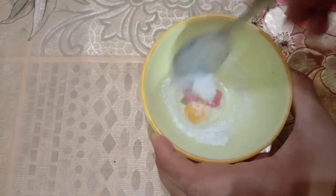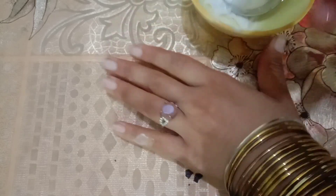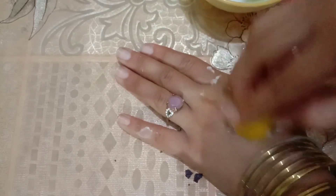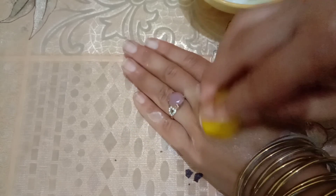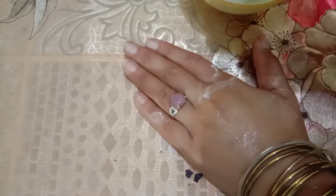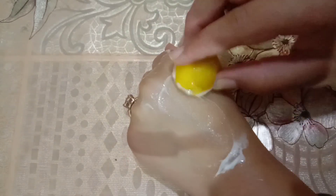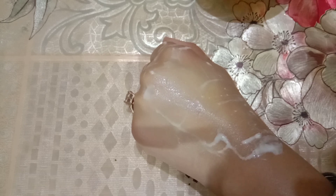It also has anti-bleaching properties. We have to mix it well. You have to do this two to three times. There is no side effect. If lemon causes irritation, then you can add rose water instead.